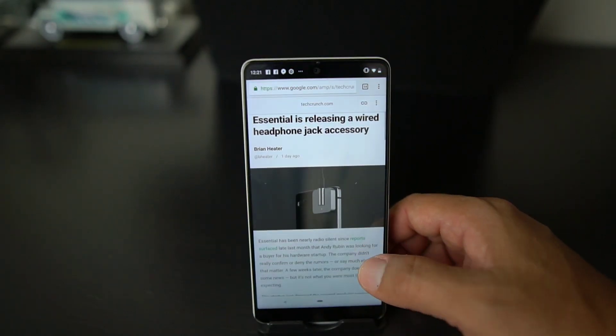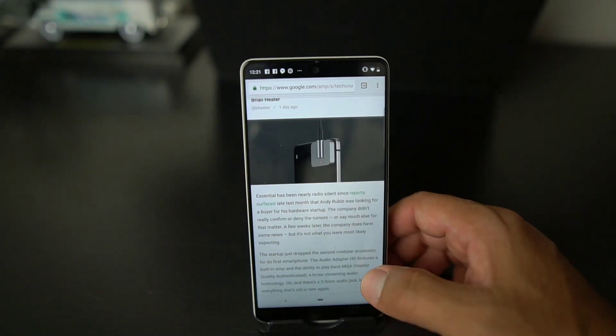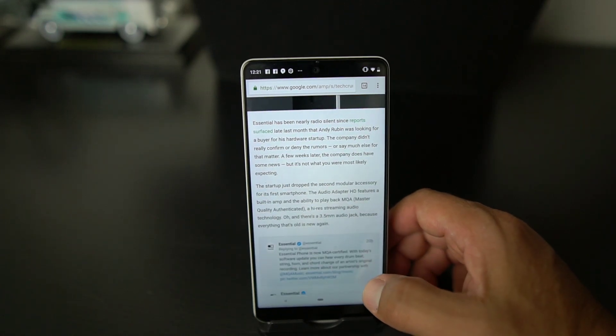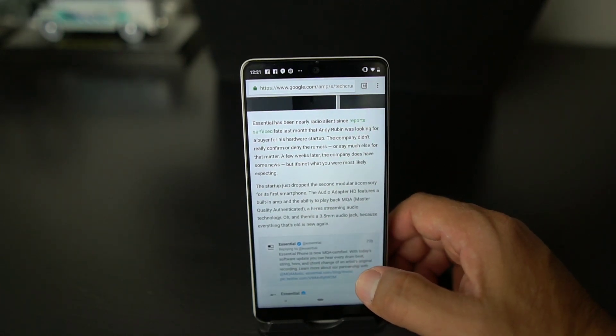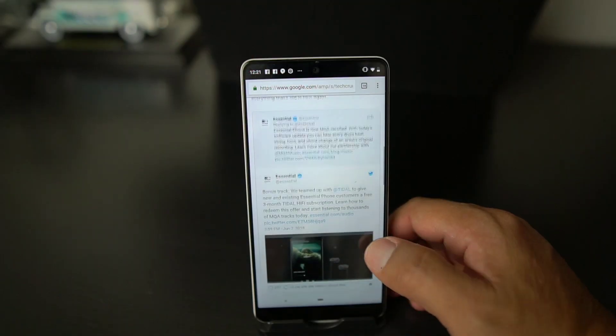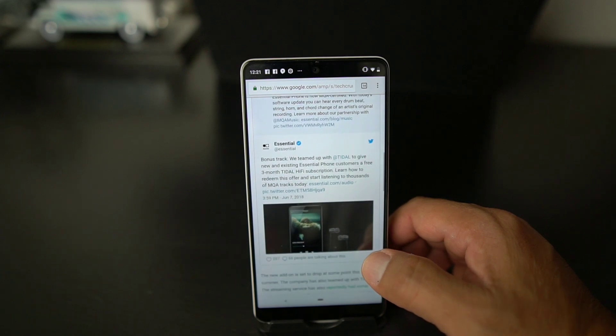According to the article, Essential is releasing a wired headphone jack accessory. This is the second modular accessory — they're also supposed to have a charging one, which is the one I was looking forward to more. Not so much this one, because I can already listen via Bluetooth.